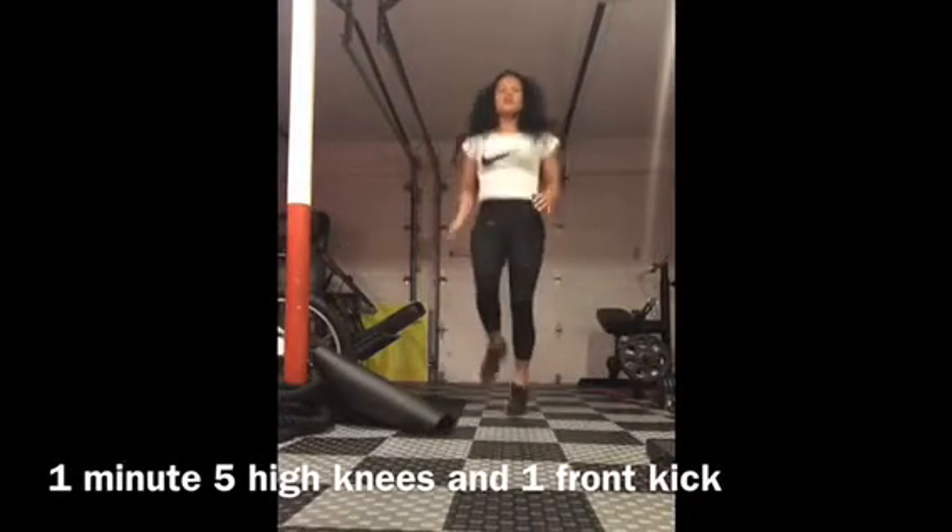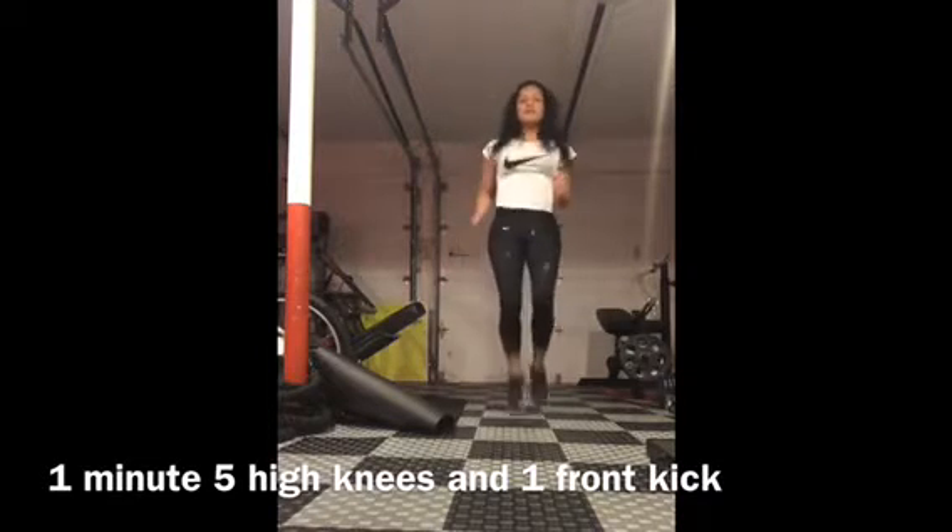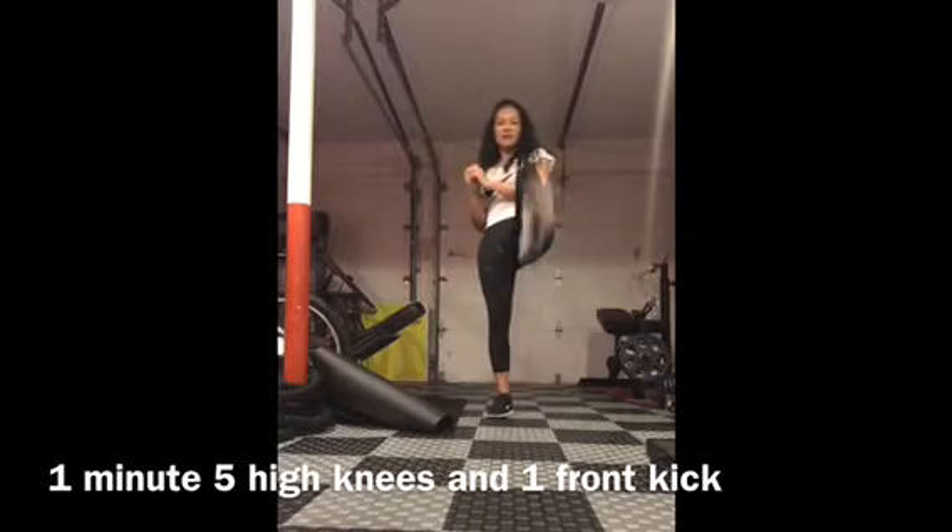So you're going to do five high knees and then kick, kick. One, two, three, four, five. Kick, kick.